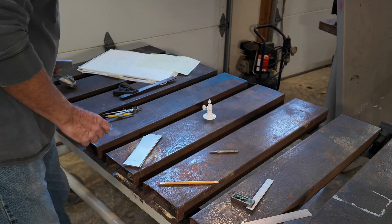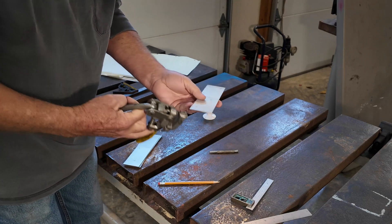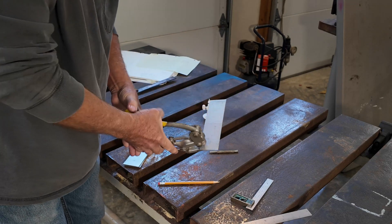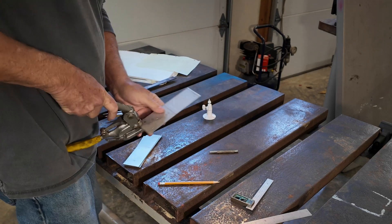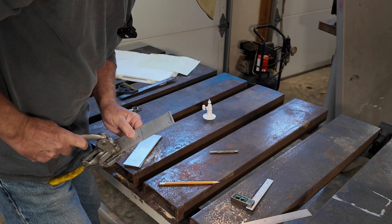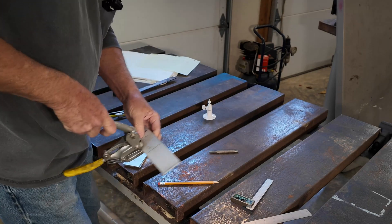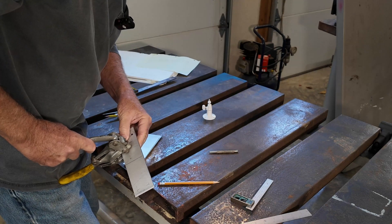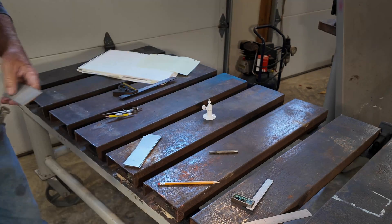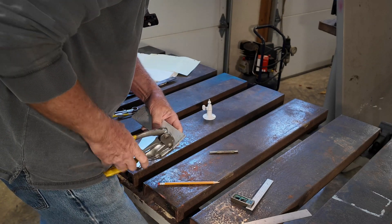I'm going to punch these holes — you can drill them out. These are just clearance holes for the screws. Just using a Whitney punch; it's a little faster than getting the drill out. But you could just drill these. These two holes mount it to the wall.